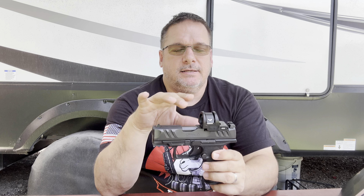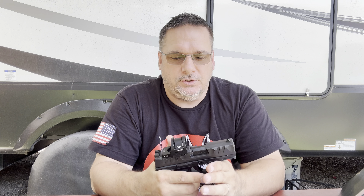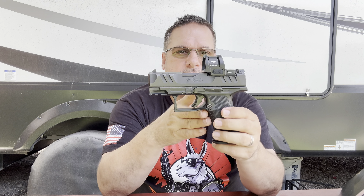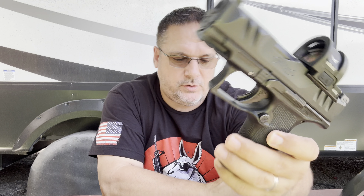I want to torture test this, but again, I know I'm not really into throwing my guns around. So Cyelee, if you want to send us another one, I'll be happy to torture test it. But we are going to get to the range and shoot this optic and find out how it does. That is a very, very cool optic.